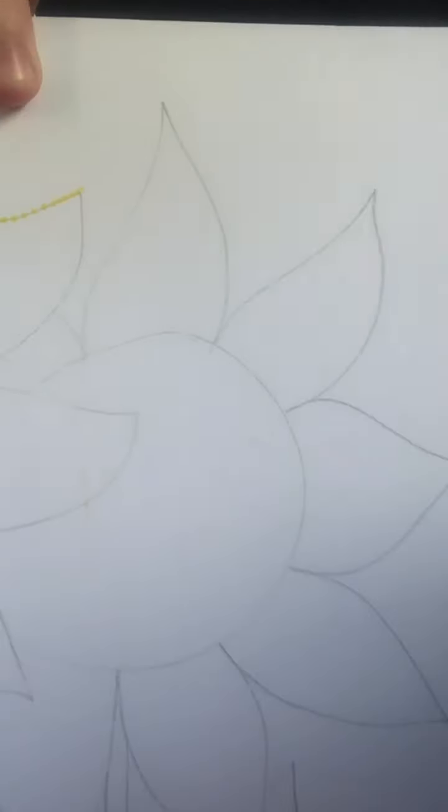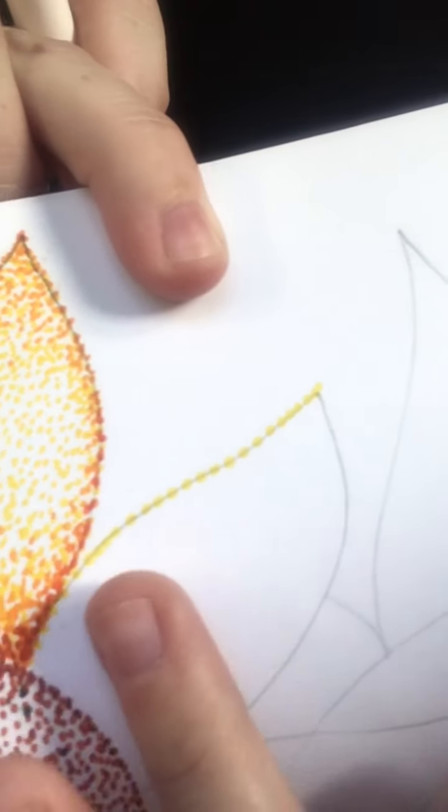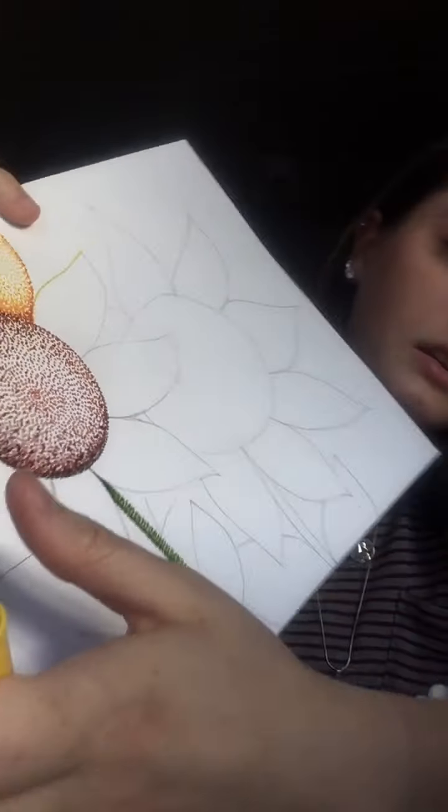I like to start with my lightest color first. For my petals I picked my lightest yellow and I like to work around the outside of my flower petal first — where I put my pencil lines is where I always start making my dots. I like to leave a little bit of space between mine, so I made my dots right along this pencil line here, and then I keep adding dots all down my flower petal.